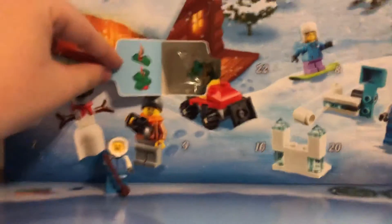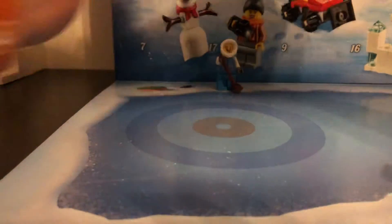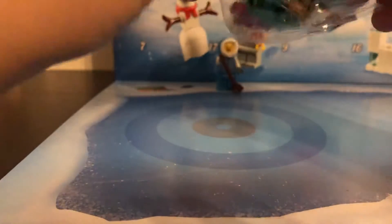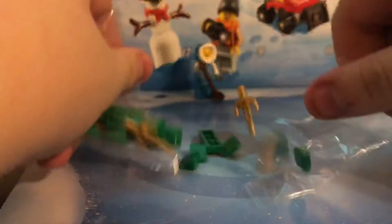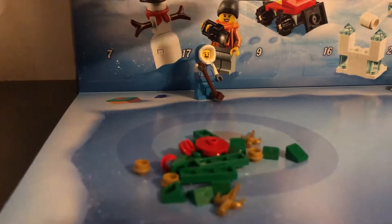Today is the janky little Christmas tree. I don't think this looks very good. I saw it on the box and it made me laugh a little bit. Let's go ahead and put it together. Especially compared to that Christmas tree — it's unfair to compare them. The advent calendars have proven they can do better trees than this, and this one looks really, really ugly. But we're going to go ahead and put it together.